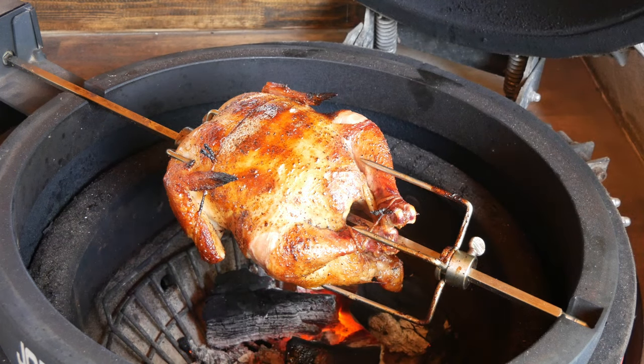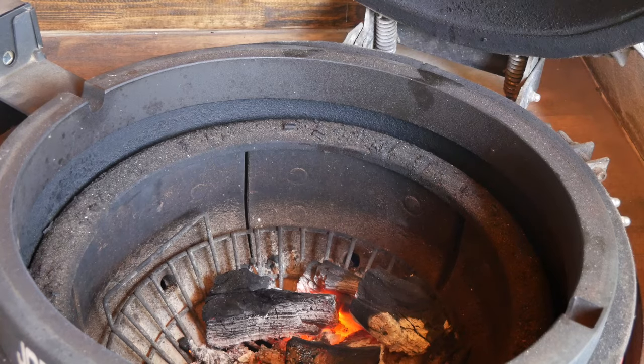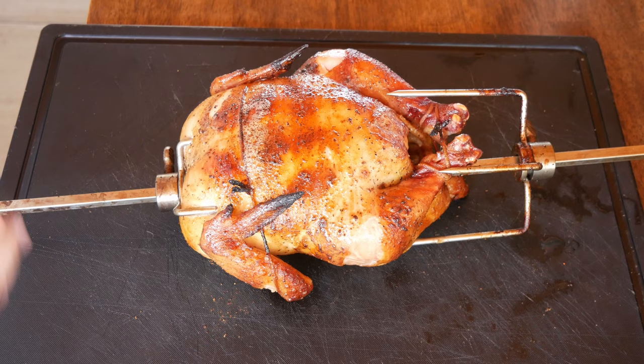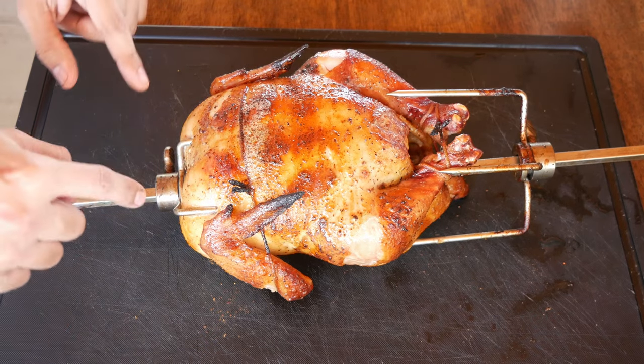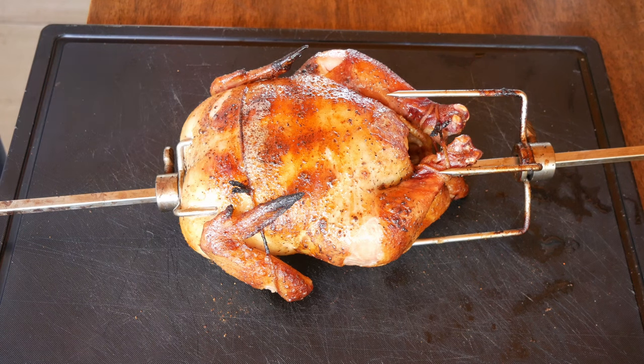All right guys, let's go ahead and pull this thing out. Get some of these gloves because you're definitely going to need them. We're going to let this thing rest for about 25 minutes or so. I don't want to take the forks out just yet because if you do all the juices are going to come right out — definitely don't want that.